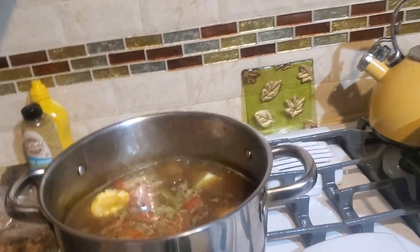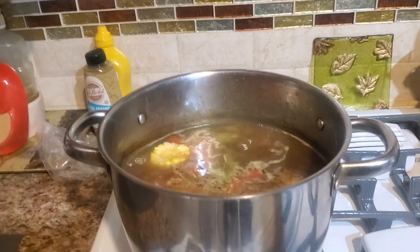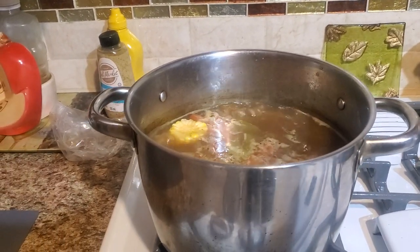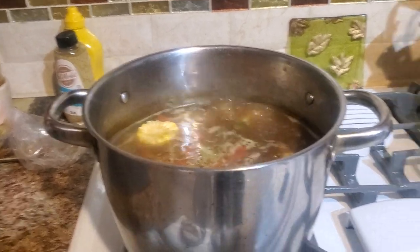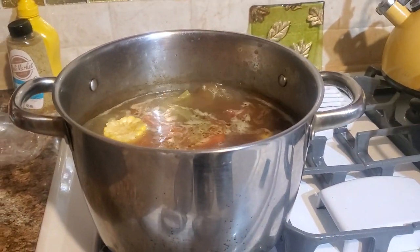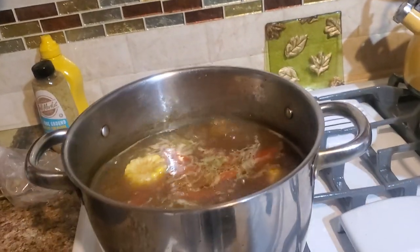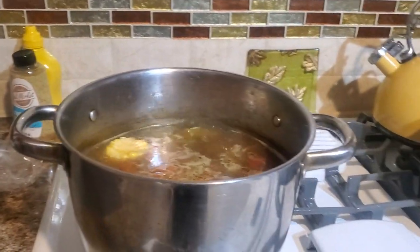I wash everything and I put them in. Tomato — I cut it and I put them in. Green peppers and I put some onions, I wash and I cut it. I slice it and I put it in the pot with the water and the meat, and I put corn. Then I put the chayote.